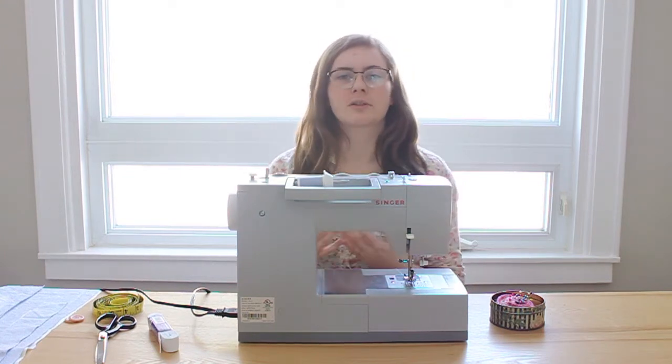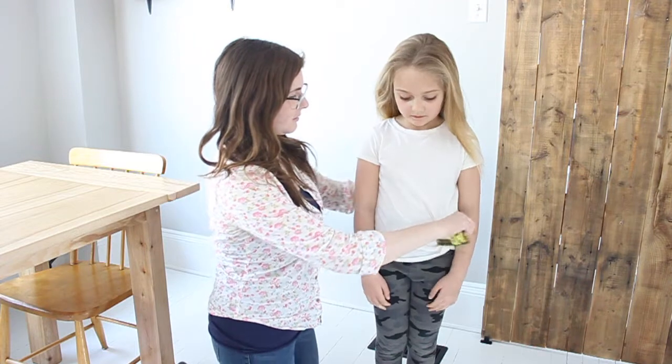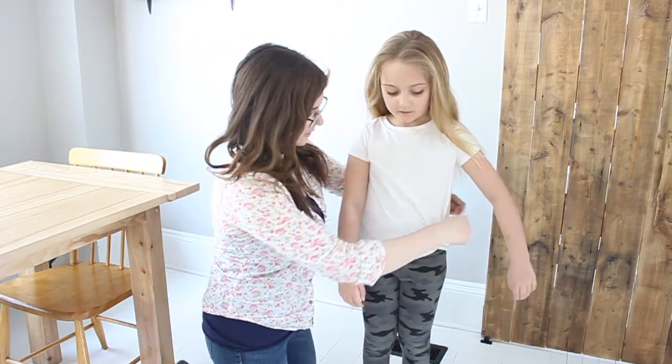To begin, you first need to measure the girl you're making this dress for. This is my little sister Leah, and she's who I'm making this dress for. I'm going to show you how to measure the person you're making the dress for. To start, we're going to measure around her waist.